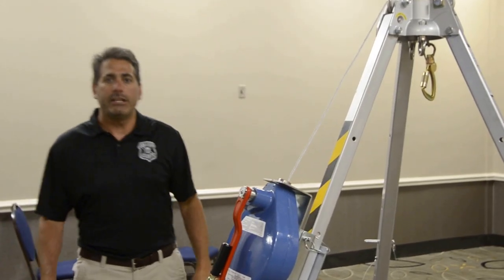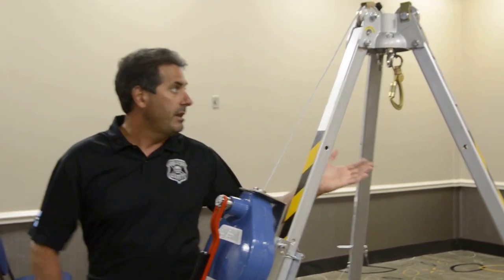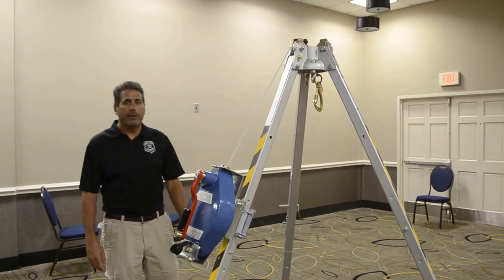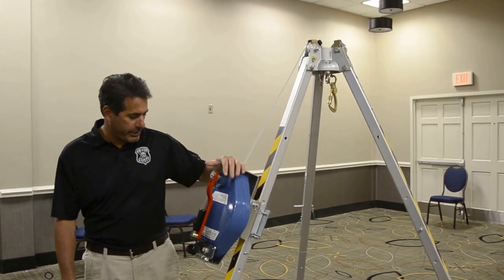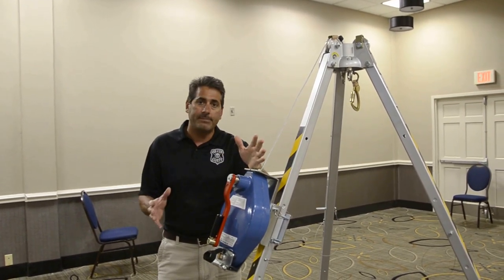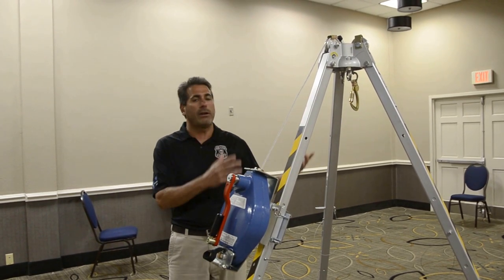Hello, my name is Mike Costantino with Sail Solutions. Today I'm going to present the Fall Tech three-way rescue system and the tripod system that it works with. Fall Tech is out of California. Our products are made in North America and we make high quality products. We're going to talk today about confined space scenarios and how to safely enter them using both fall protection and rescue systems.